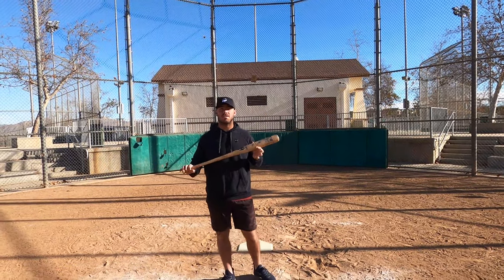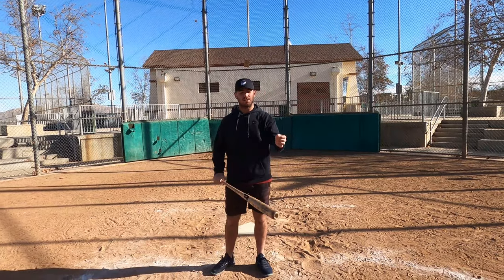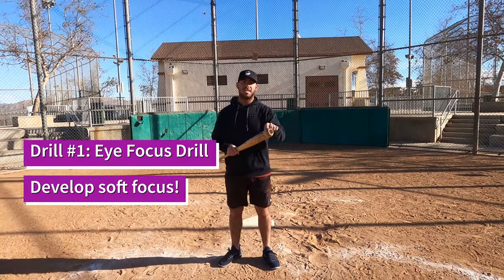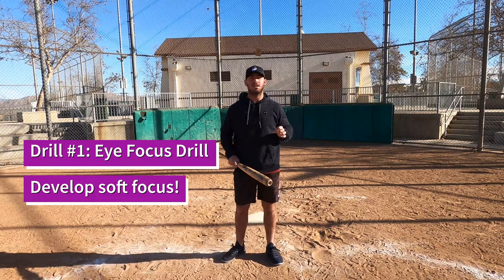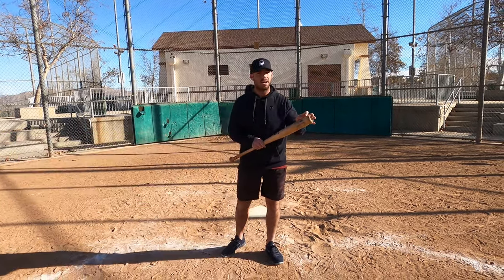Eye drill number one — all you need is a bat. The purpose of this drill is we're going to be focusing on looking at the top of this bat and then focusing on a foul pole. What we're trying to do is lock our eyes in on the top of our bat and then focus on the actual foul pole itself.